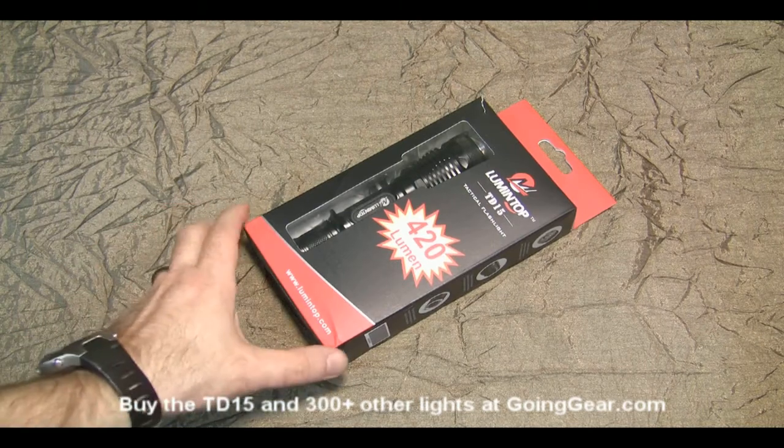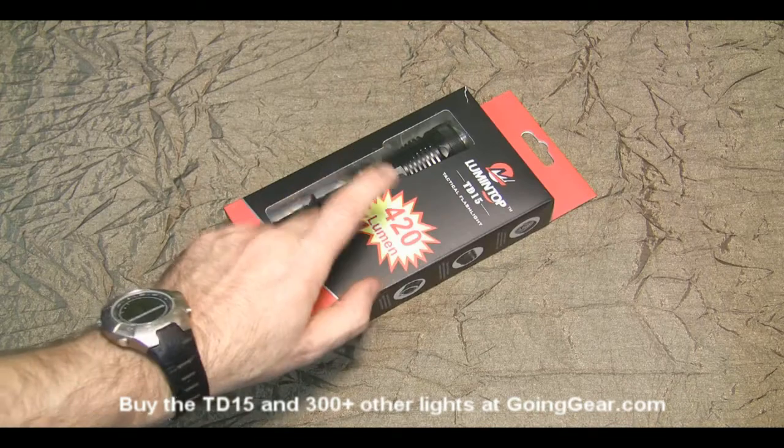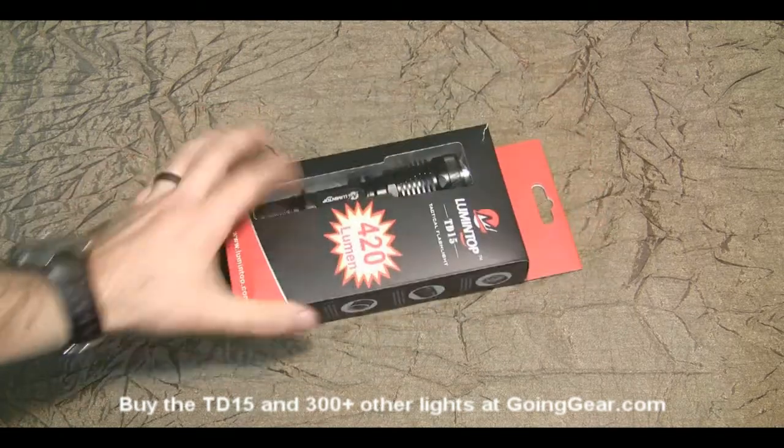Hey, it's Marshall from Going Gear, and today we're going to take a look at the Lumentop TD15 Terminator. As you can see, this thing puts out 420 lumens, which is pretty impressive considering it's using the Cree XBG R5 LED.